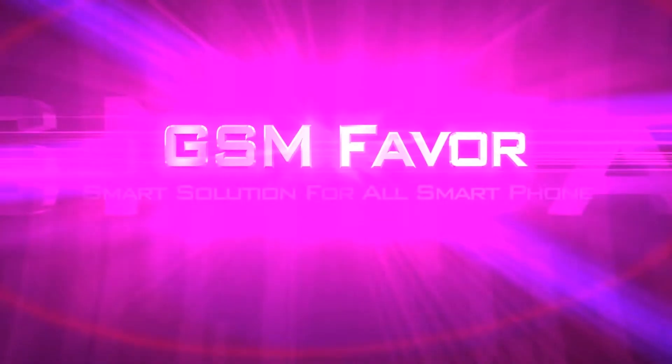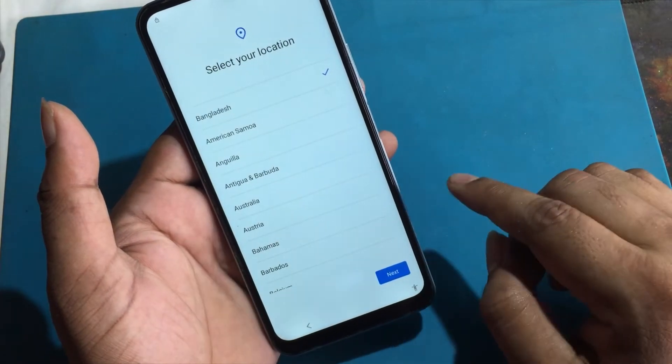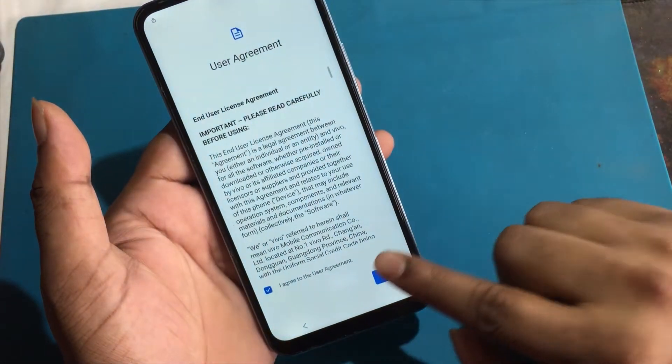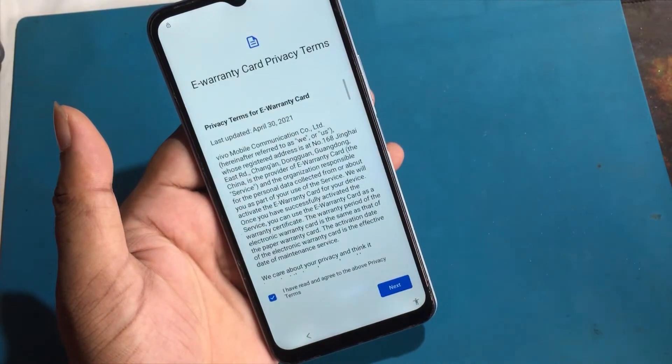Welcome to GSM Favor YouTube channel. This is my Vivo Y21 model Android smartphone. Unfortunately, I forgot my phone pattern lock, then I unlocked the phone through a hard reset.